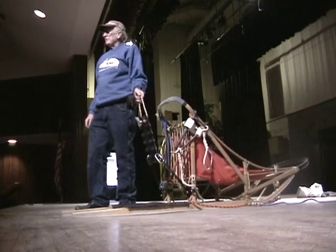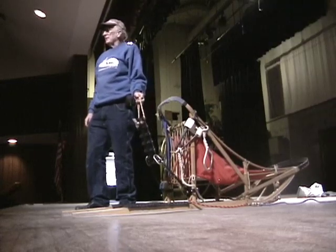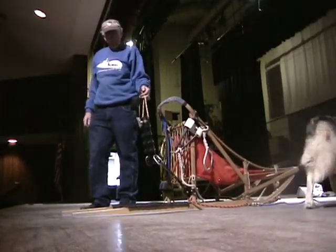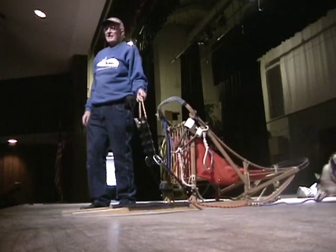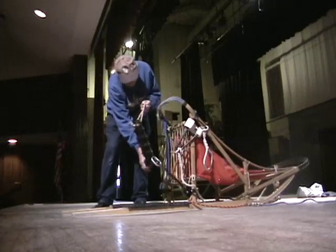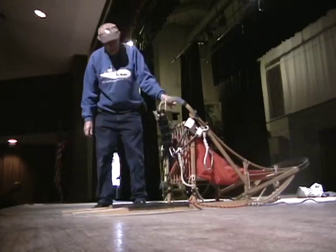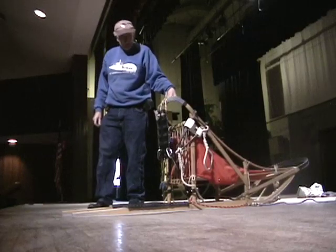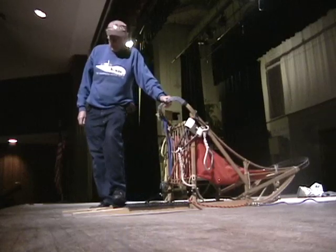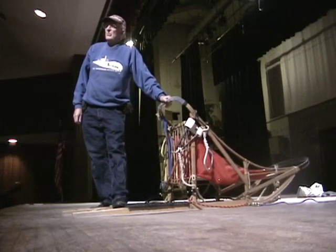This drag brake is made out of a piece of snowmobile tread. It's an old tread that wasn't any good for the snowmobile, but it's really good for a drag brake. Let me put it on the bracket. See this bracket here? It goes up and down. I can keep it off the trail by keeping my hand on this rope, or I can let it go right down. What you use that for is to slow the sled down.